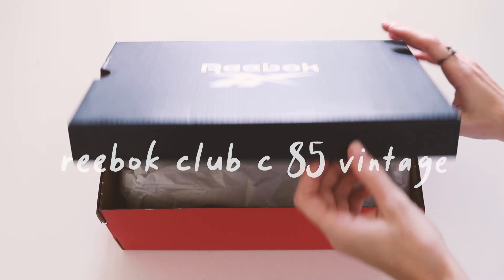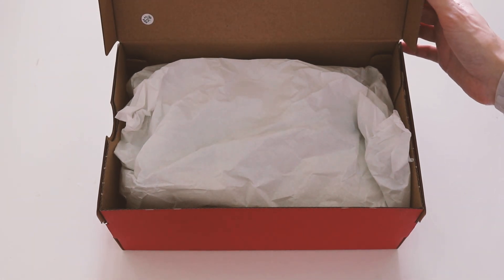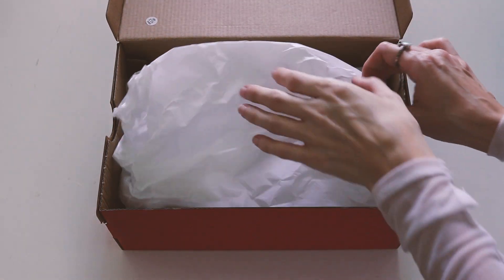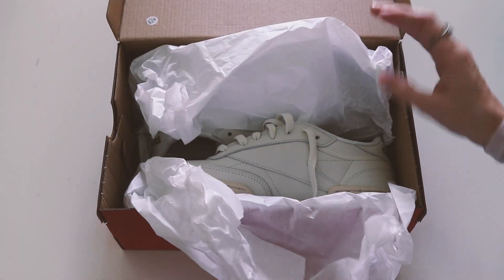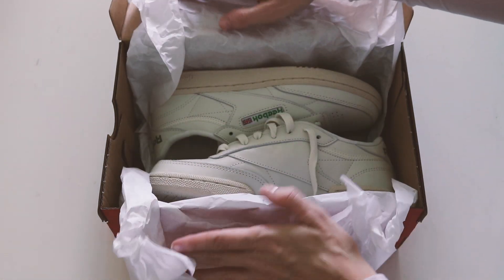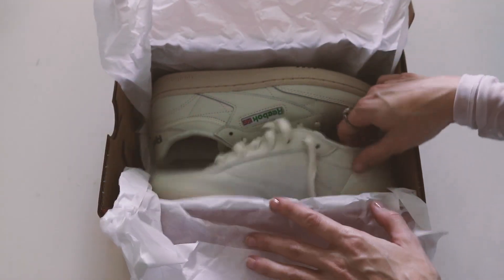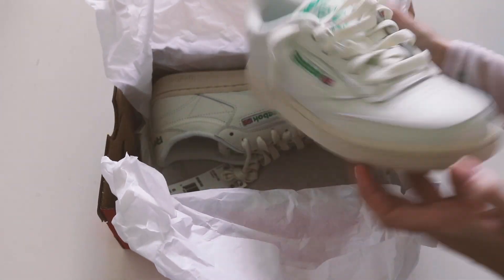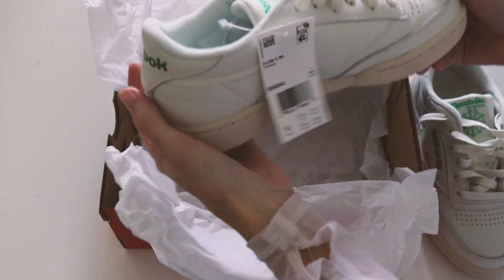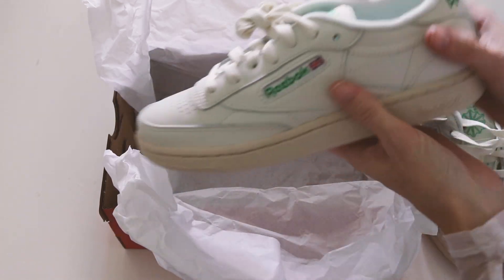Today I am going to be doing a review on the Reebok Club C 85 vintage women's shoes. I got them in the off-white and cream color with the green Reebok lettering, but they also have a light blue lettering. I really like the look — they really remind me of my Nana's shoes because she has, I'm pretty sure, this exact pair.